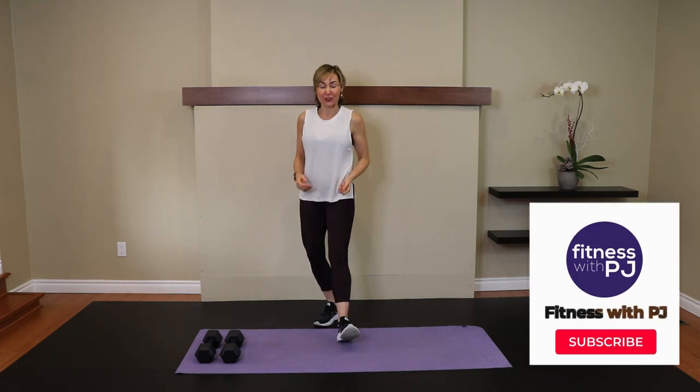Hello there! Welcome! I'm PJ from fitnesswithpj.com, and I help women over the age of 40 reclaim the tush of their 20s. So if that interests you, click that subscribe button and click the notification bell, because I would love to keep working with you.